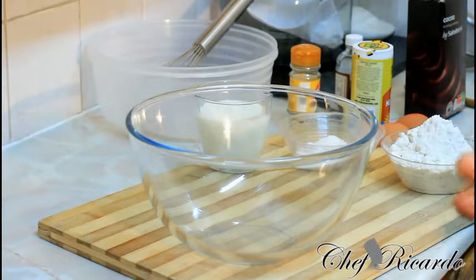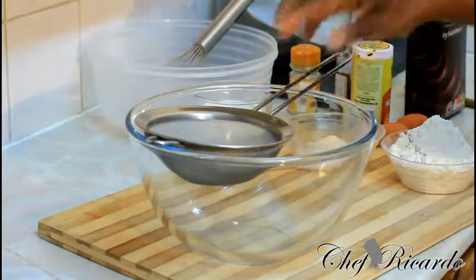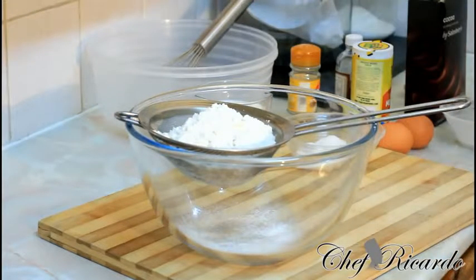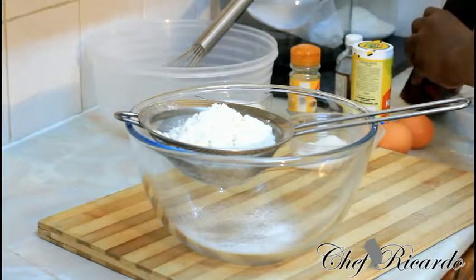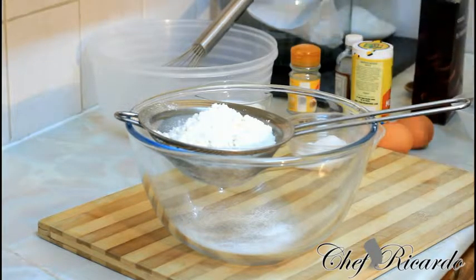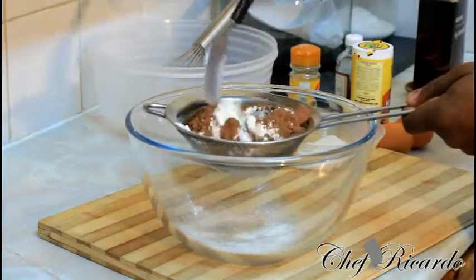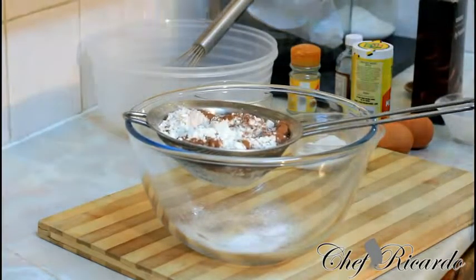First of all, what we need to do today before we go any step further — I have one cup of self-rising flour. We're gonna make the American pancake, guys. This is the American pancake basically. And this is one spoon of cocoa powder right here, which we're gonna use inside of it. If you combine both of them together like this, you will get a nice lovely chocolate color.